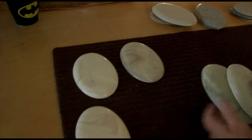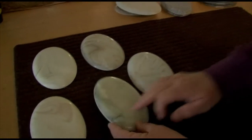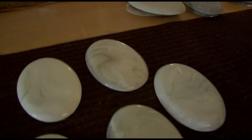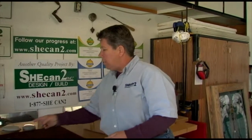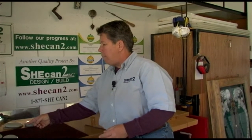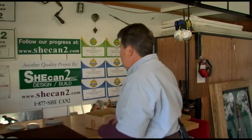Cultured marble has a lot of texture and swirls in it — I just love this. And this can be used for a vanity top, a sink top in a bathroom, around the bathtub, around the shower. It can also be used for the shower pan itself. The place that you can't use it is on a kitchen counter. The materials used to manufacture this, it's too soft — it'll burn. Bottom line, you don't use it in your kitchen.